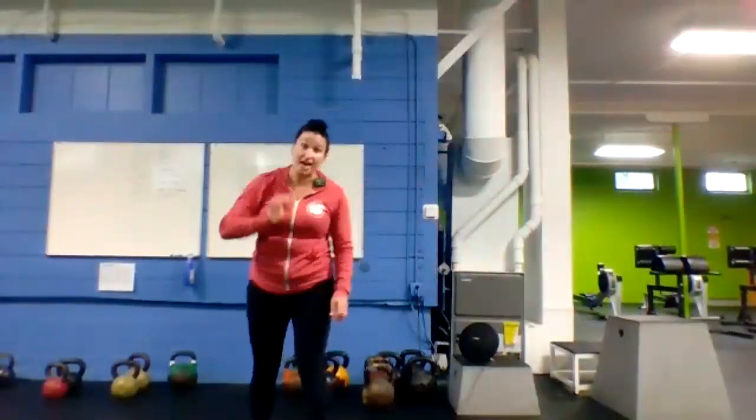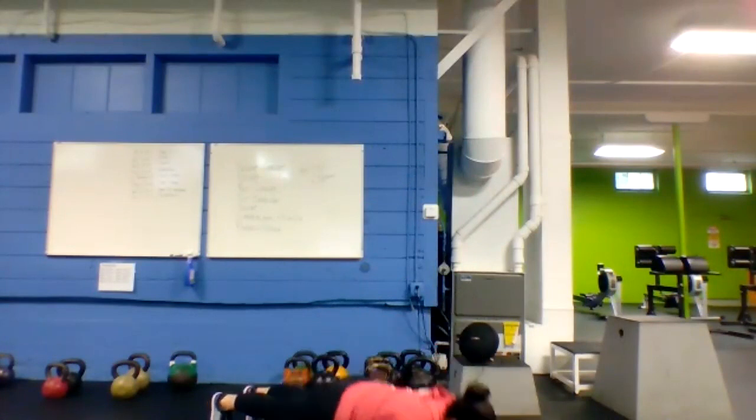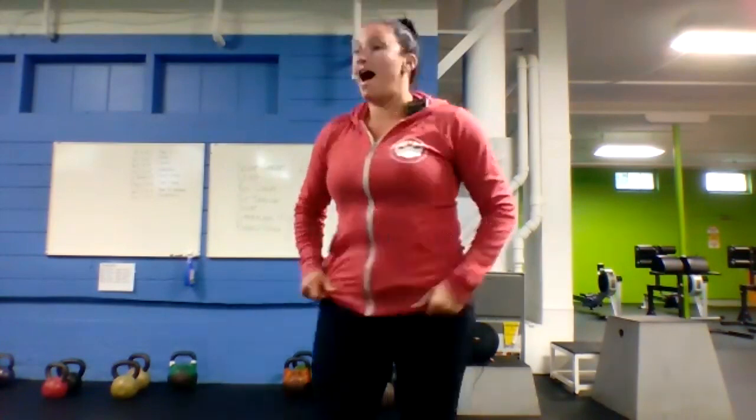Next up, hitting the deck — super plank push-up. Tall plank, low plank, come back up, and get your push-up. Make it beautiful. Here we go! If you're getting smoked, just hold a plank. Halfway — drop to those knees on your push-up if you need it. Keep the hips from moving, stay tight with your glutes.